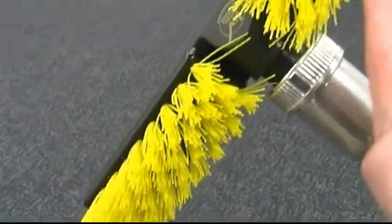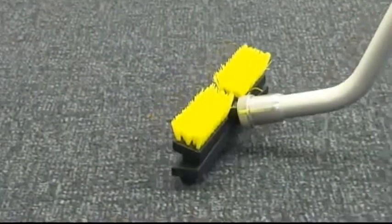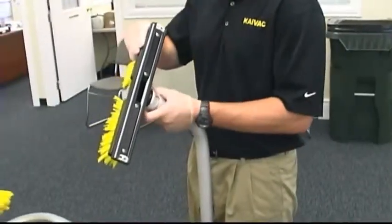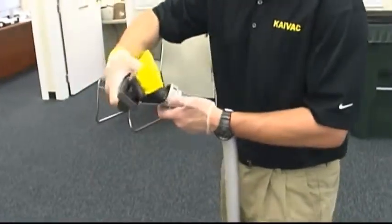In addition, it also includes built-in brushes that are perfect for agitating ground-in or caked-on soils. The carpet extraction brush head fits on the end of any standard Kyvac no-touch cleaning or OmniFlex vacuum wand. Simply remove the existing squeegee head and install this one in its place.